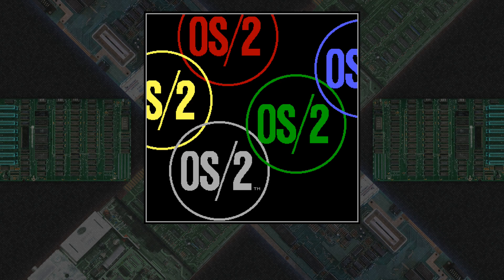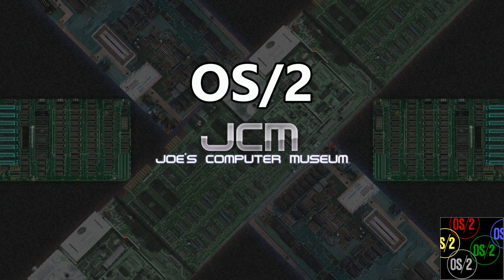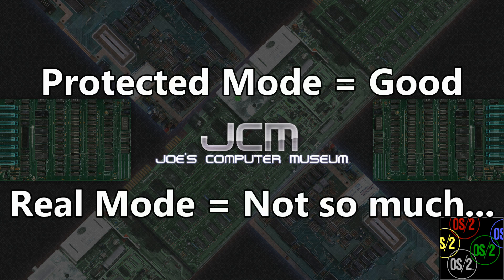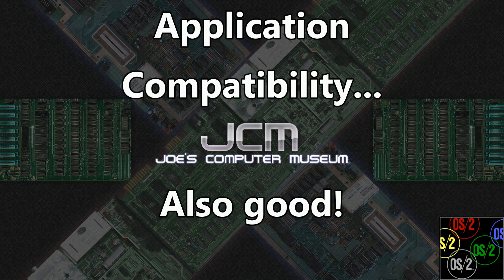OS2 was originally developed jointly by Microsoft and IBM as a modern replacement for MS-DOS. Its name, short for Operating System 2, was a marketing tie-in to IBM's PC systems at the time, branded Personal System 2. OS2 used Protected Mode natively, unlike DOS, which nominally used Real Mode. This made OS2, in theory, more reliable than DOS, with better support for modern hardware. That said, a primary driver during development was to ensure compatibility with DOS applications to take advantage of the sizeable DOS software library, and at an API level it mimics MS-DOS to facilitate this.